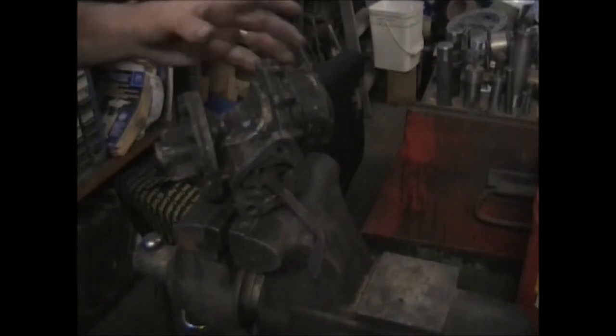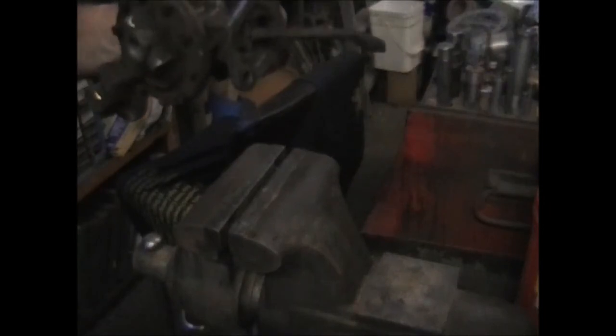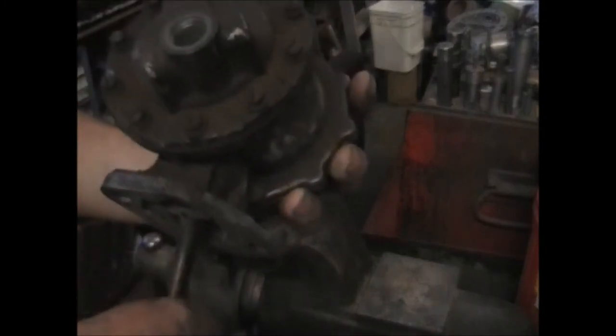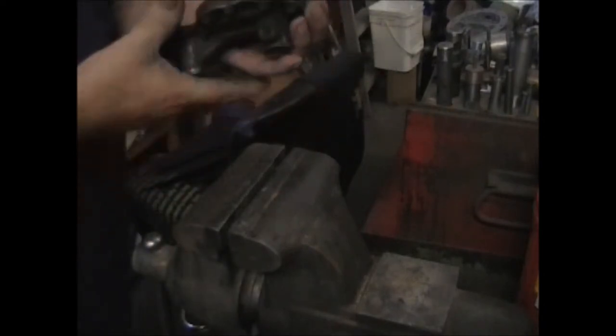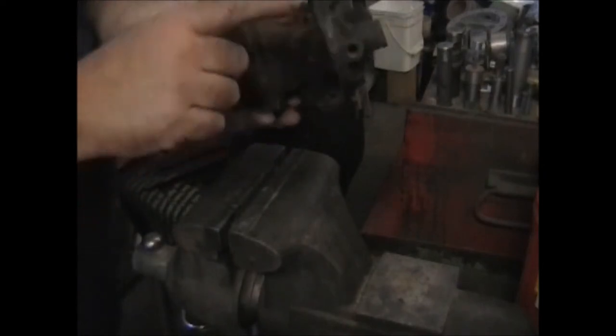What we've got here is an AC dual action pump from a '37 Packard 12-cylinder. The number is stamped right in here: 1521-778. If you were to order a kit and want to do this at home, that's the number you give when you call. The customer sent this in missing the dome, the bowl, and the bail, but they left this nut in here.